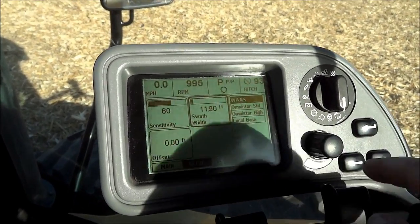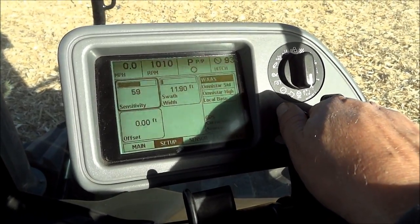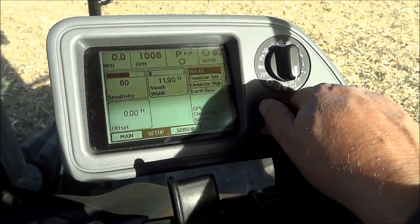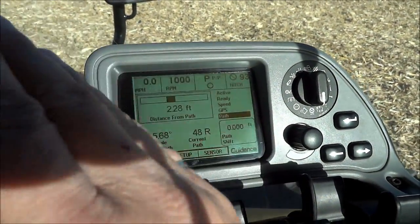Now we've got our width set. Take the arrow key again to highlight the bottom - now it's on sensitivity. If you want to adjust sensitivity you can, then hit the arrow again and turn the knob to the left to go back to the main screen. Here it's showing how far away I am from the GPS path.